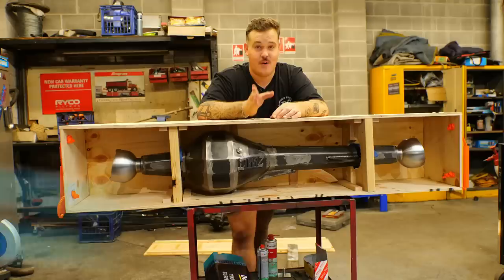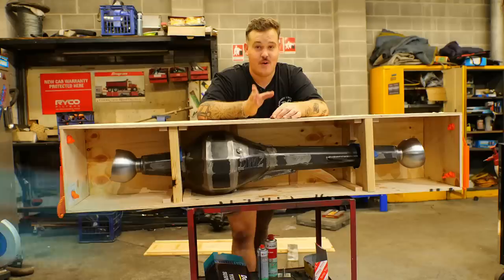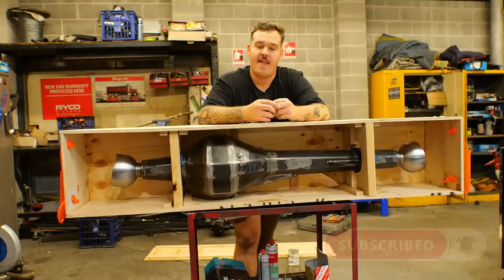This isn't an 80 series housing — this is actually a GU front housing, so the Naughty 42.0 is getting a big, staunch front end. It's going to allow us to run those much bigger, much stronger GU front diff centers and that kind of thing, which is going to be perfect because the amount of power this new car is going to be pushing, it's going to need all the help it can get.